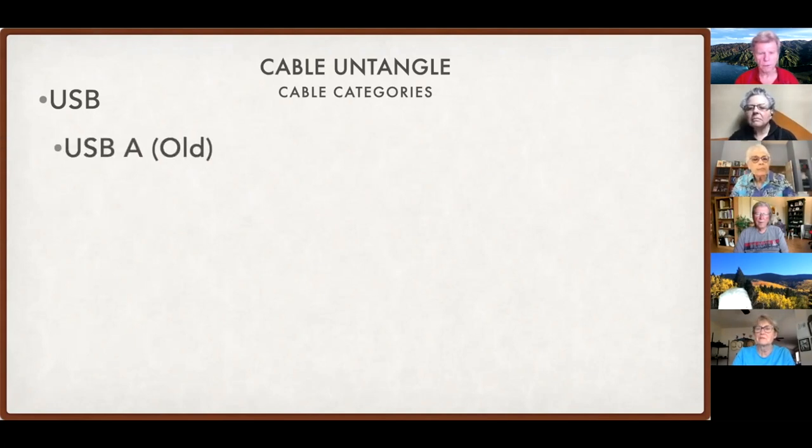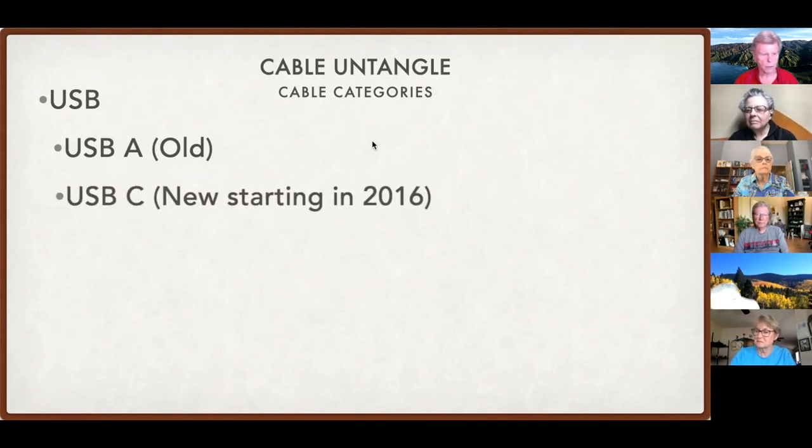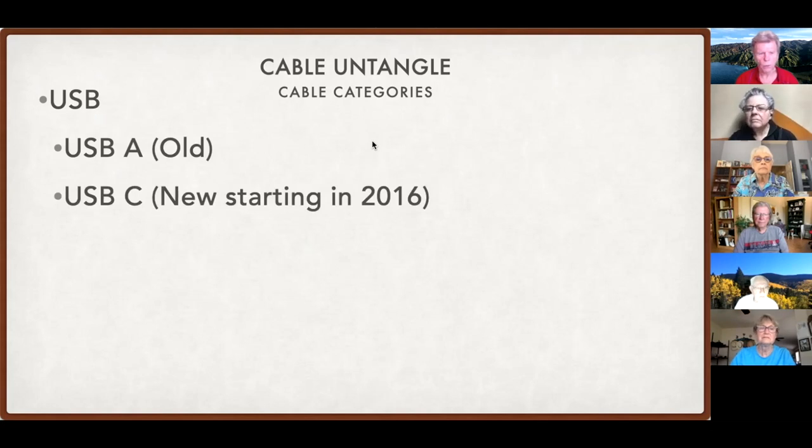The type of connector we're most familiar with is the USB-A — it's been around for a long time, and I'll have pictures of all of these so you can identify them. Now we have the USB-C, which started in 2016 on MacBooks. It was the only connector available. On iMacs you still have the USB-A, but on newer ones you also have USB-C. On the new M1 iMacs expected this year, you'll probably see more USB-C and fewer USB-A, if any at all.